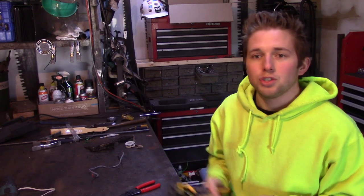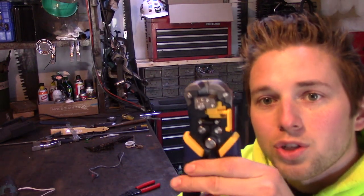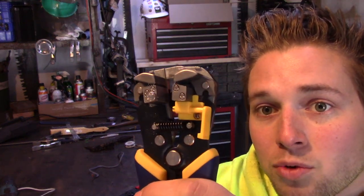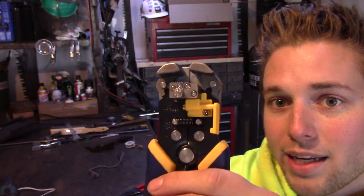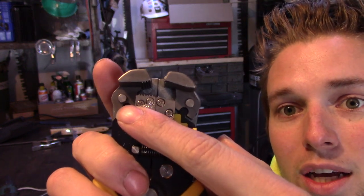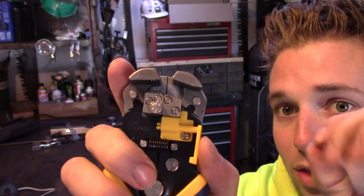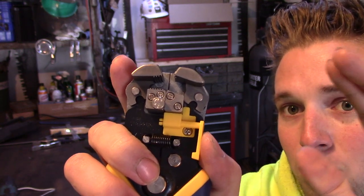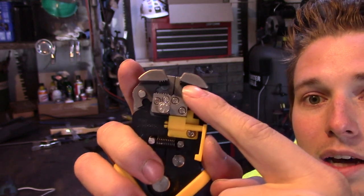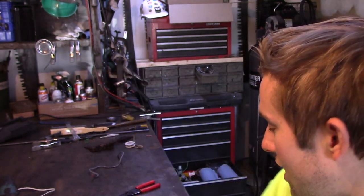Now with this device — this is an automatic stripper — there is a set of jaws in here. The jaws will come down and they will literally pull apart the protective jacket. If you look on one side, you'll notice there are grooves. That's the side that holds and clamps down to the wire so the wire always stays there and doesn't move around. However, on the other side, the jaws are smooth except towards the center where they come to a bit of a point, and that's what digs into the jacket and tears it off.